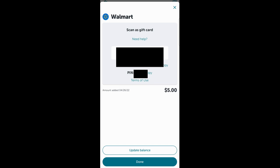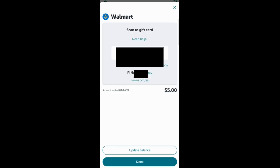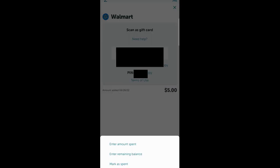Of course, I'm blacking those out so that you don't use my gift card. But this is as easy as can be. You'll notice I've spent all my gift cards — you always want to make sure you mark them as spent. When you click on it, it pops up and you'll scan your gift card. It will take $5 off at checkout. Then you're going to hit update balance. You can enter mark as spent, enter the specific amount, or enter the remaining balance. So if you spent $3 of the $5, you could put $3 and it would know there's $2 left.